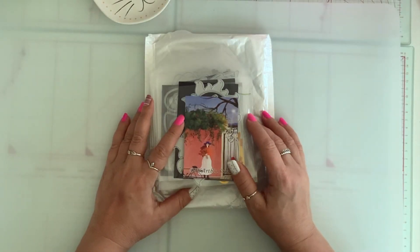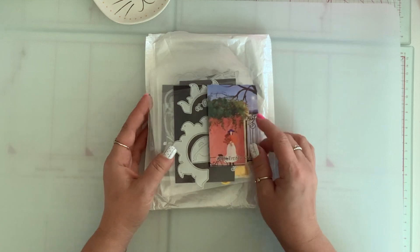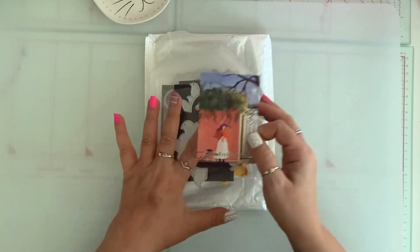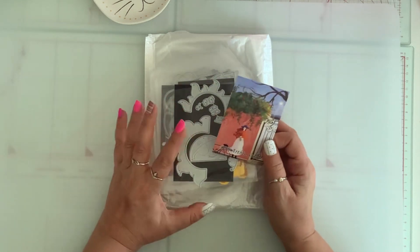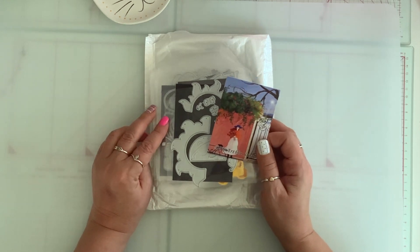Hi everyone, how is everyone doing? Welcome to my channel. My name is Tina. I hope you guys are all doing well. Today I'm here to share some dies that were sent to me by DIY Artbin store on AliExpress. I'm going to have a link to the store along with all the dies in the description box below, so please go check it out.